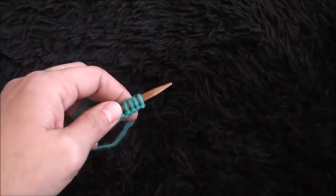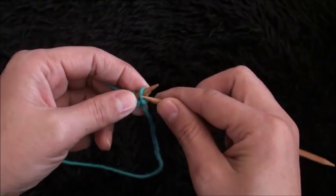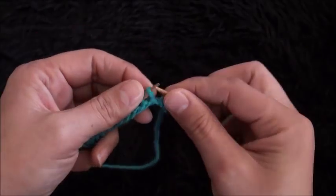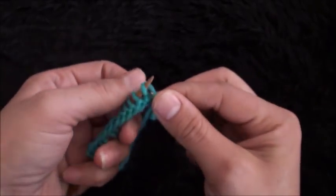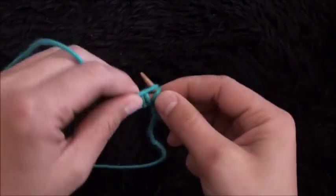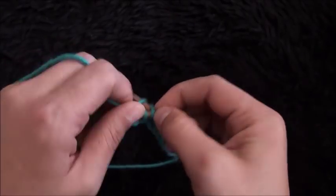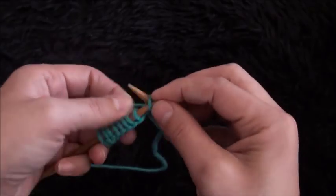For row 1, I'll turn my work around. I'll start by knitting the first stitch, knit the next stitch, knit the next stitch, knit the next stitch — we continue knitting all the stitches throughout row 1.